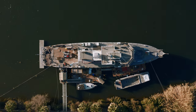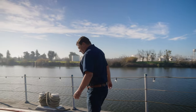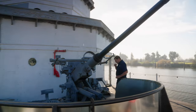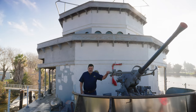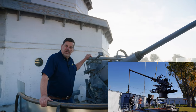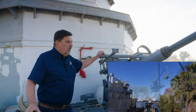Besides getting the anchors up here, those of you that have supported us in the past with the gun fund will recall that we were buying a 40 millimeter Bofors cannon. I'm happy to say, here it is. This 40 millimeter anti-aircraft cannon is what the ship originally had when it was built. We acquired it about a year ago, had it at our shop, and a crew of volunteers completely disassembled it and restored it. It works.